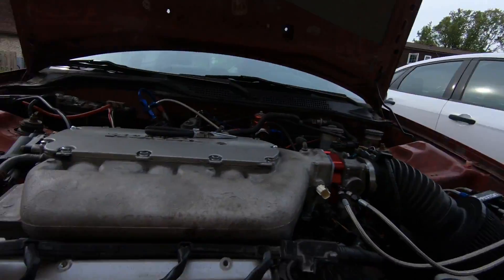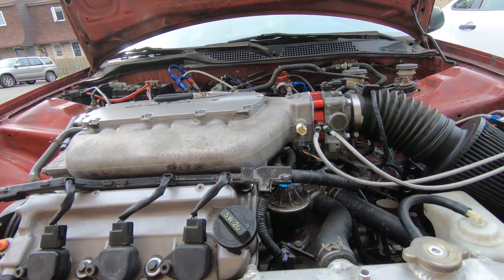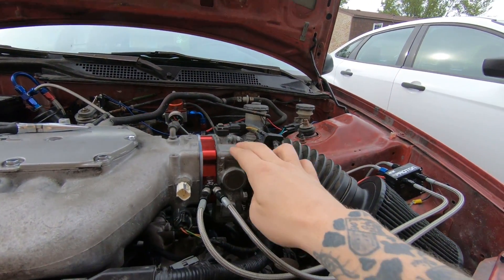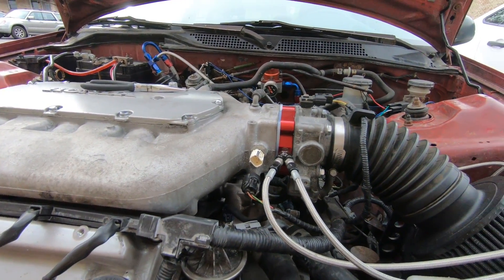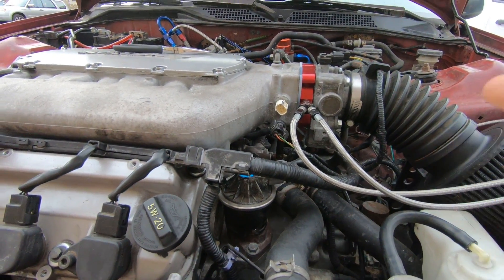Alright guys, today is the day — I'm gonna take this intake manifold off and throw the J35 one on there. I forgot to check to make sure my throttle body is gonna fit, so I'm gonna pull the throttle body off real quick and make sure it fits onto the other manifold, just to be safe. Unfortunately it's not gonna line up, so I'm gonna need to get a different intake manifold — not sure which one will line up, I'll have to do some research on that.